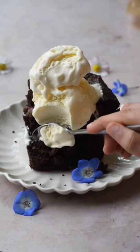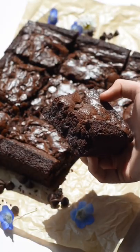Brownies are good, but brownies with ice cream are the best. This brownies a la mode is ultra chocolatey, fudgy, warm, and when topped with a vanilla ice cream, there's nothing better.